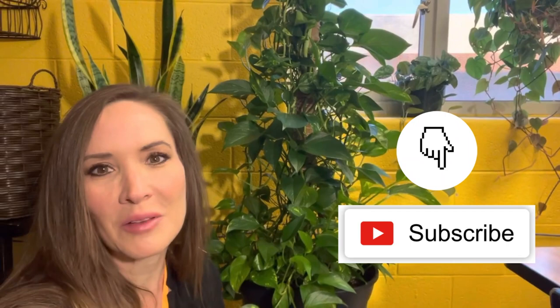Hey plant lovers, welcome back to my channel. My name is Krista from Plant Luxe. How are you today? I am fantastic. Today we are going to treat my plant for spider mites, and it's honestly a very easy process.